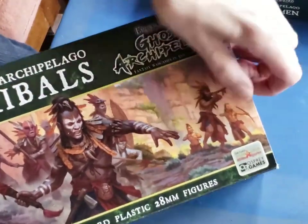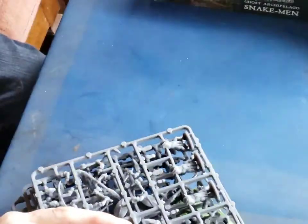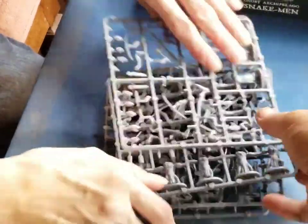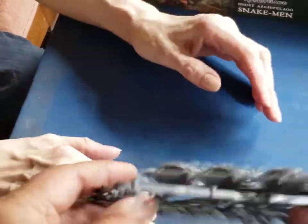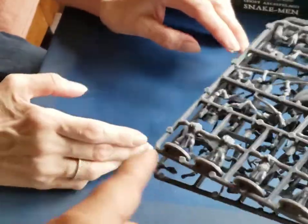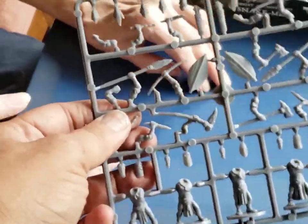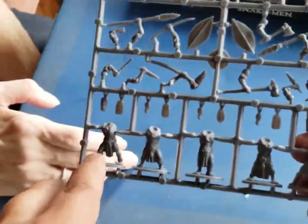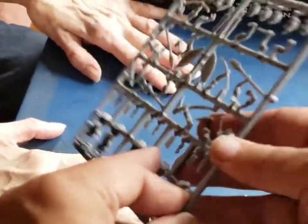Here is the Tribals box from Ghost Archipelago, and Julie's going to open it up. We've got a ton of plastic. Now I already started a sprue, so we're going to put that aside. You get four sprues with five miniatures in each sprue. All of your variation is in one sprue, very much like all the rest of the kits that I've done.